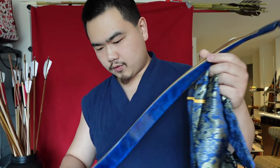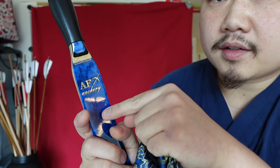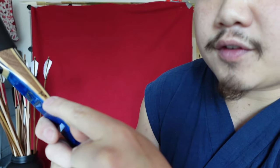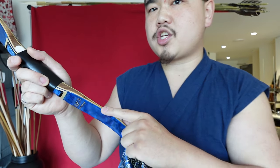This is the AFR Tree Tatar bow — very beautiful, it's got a blue glossy look on the front and the back. You can see the logo right there: AFR Tree, and 50 pounds marked here. What I don't like about this is that they don't write 50 pounds at what draw length, and that's important especially in Asiatic archery if people want to draw at 35 or 32 inches.